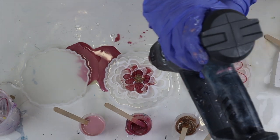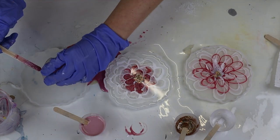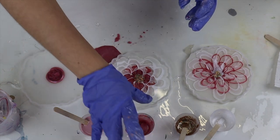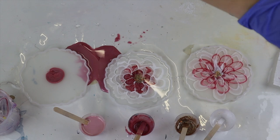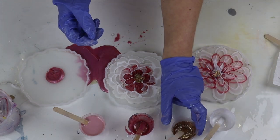With a heat gun on your lower setting, just go over your coasters really lightly — this is just to pop bubbles. You don't want to blow it around too much because you don't want to lose your petal shape. Then on my third one I added my pink into the center, used the heat gun on that, and then added my glitter into the center as well, just to create the center of the flower.